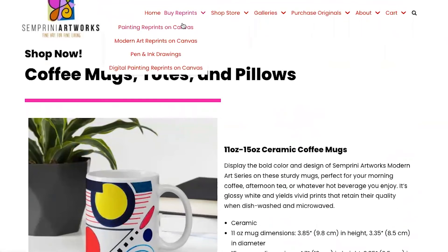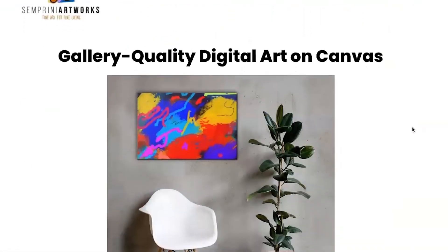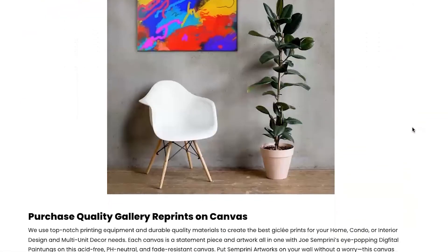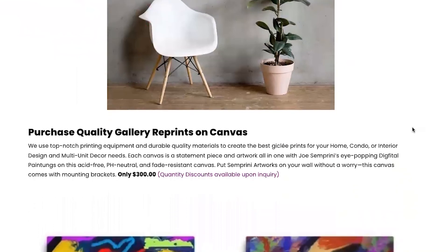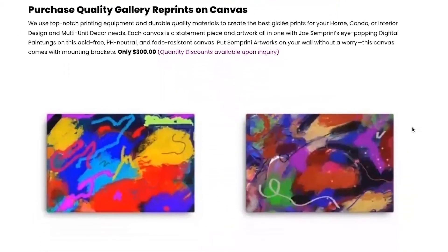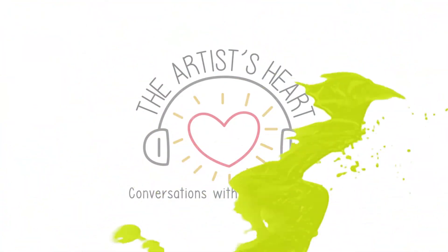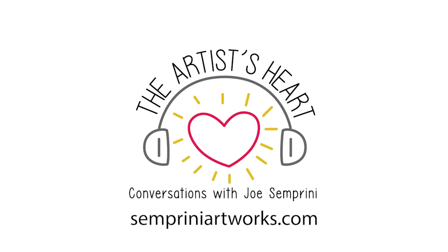The cool part is you could take any one of those digital paintings and blow it up on our site — 24 by 36 inches — so you can have a nice big picture of this digital artwork. You just pick out which one you want and blow it up on real canvas. That concludes our video for today — a little Artist's Heart.